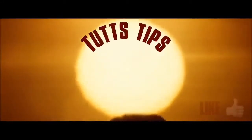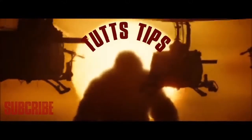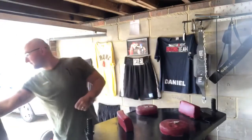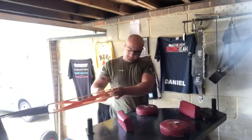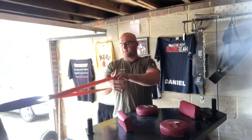Welcome to Tuts Tips. Speed day. I do speed mainly on bands like these, attached to my pulley and my table. I put one band around my wrist, one around my thumb like that.